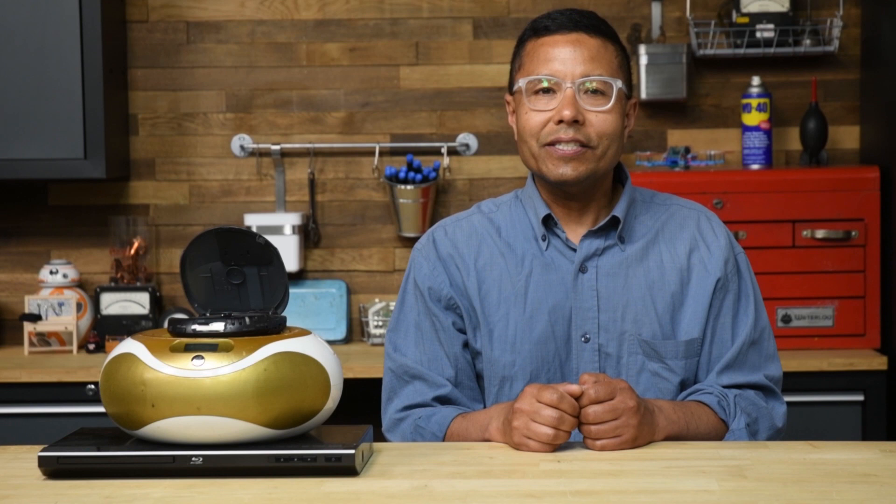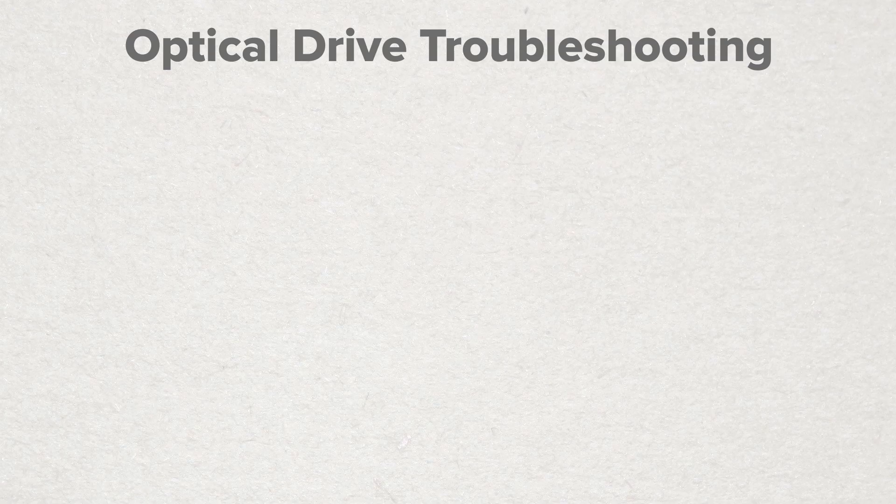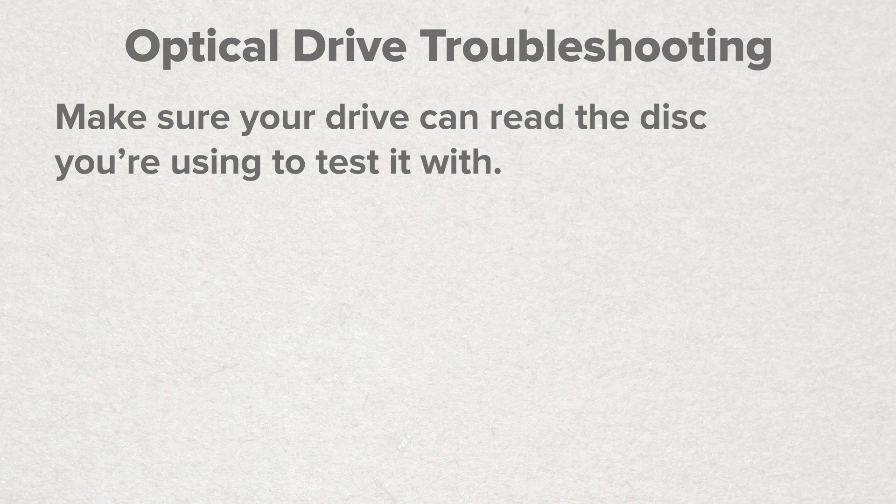When you're dealing with an optical drive that's not working, here are some steps to take to troubleshoot the issue. First and foremost, make sure your drive can read the disc you're using to test it with. We've seen people play an MP3 formatted disc in a standard audio disc player, or a Blu-ray disc in a standard DVD player — that won't work.